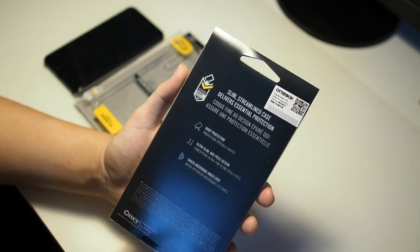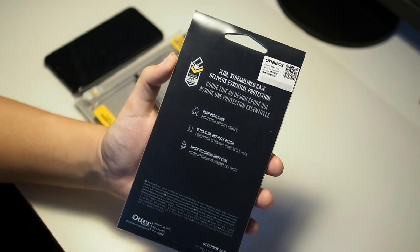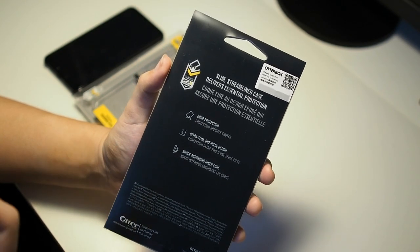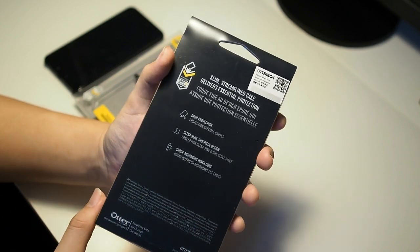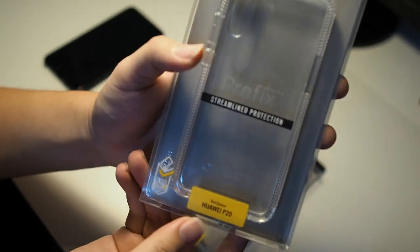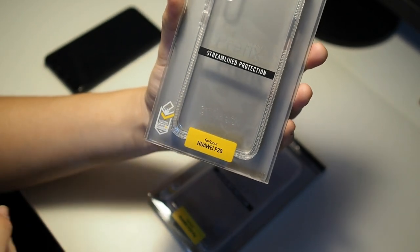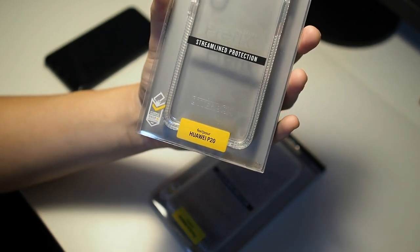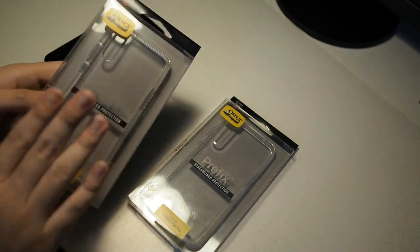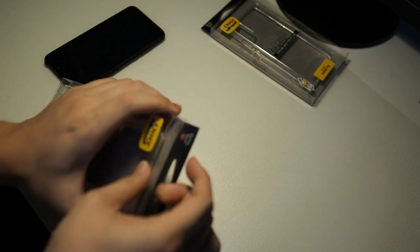This is Autobox's first attempt at a Huawei case, so I believe there will be more to come in the future. The box highlights drop protection, ultra slim one-piece design, and a shock absorbing inner core. All the shock absorbing materials are in this case. The same applies to the P20 case. Autobox Malaysia has given me both units, so a big shout out to them. Some of you may be rocking the Huawei P20, but I'm on the P20 Pro. I will still be showing you the P20 case after I install the P20 Pro one.